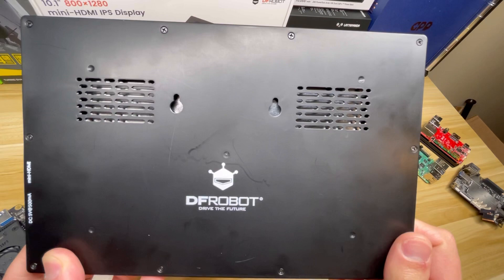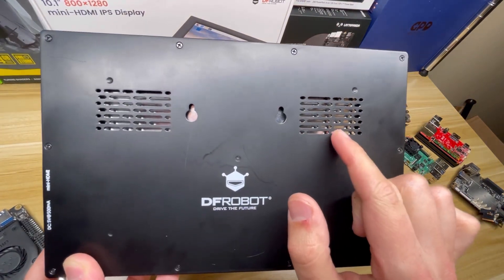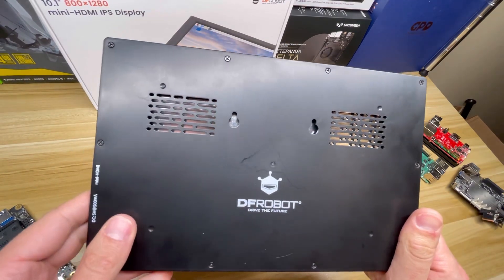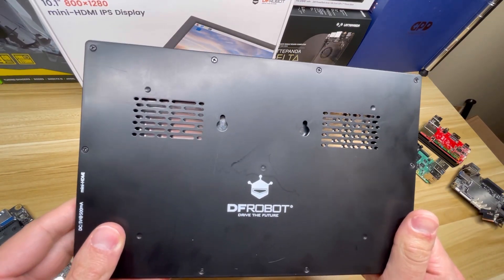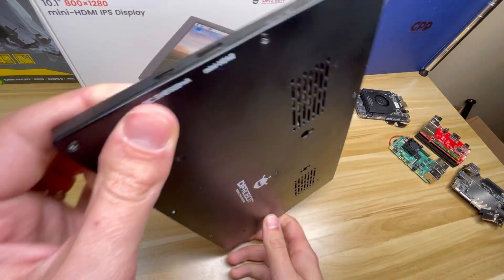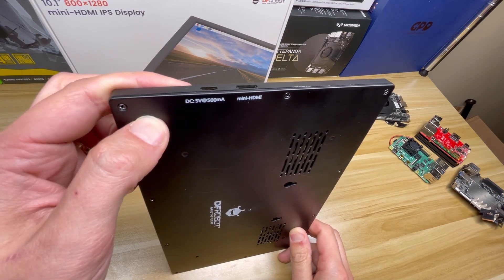Taking a look at the back of the device, we have some mounting holes and what looks like speaker grills. There are no speakers built into this unfortunately — these grills are probably from a different product where they reused the case on this design. On the side we have the micro USB and the mini HDMI inputs.